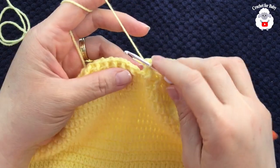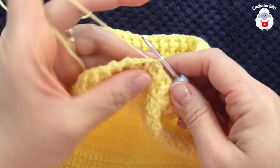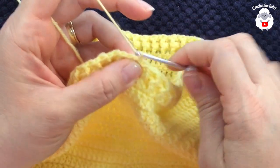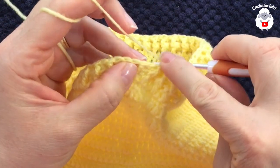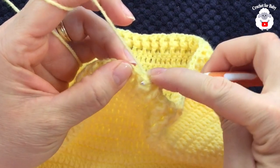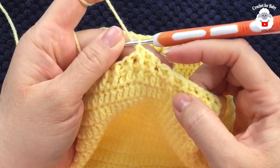I'm here at the end of this first row of front post and back post double crochets. I'm going to insert my hook here to the side where I have the two chains and join with a slip stitch. Now for rows two, three, and four we're going to work the same pattern but with half double crochets. Chain one, and this first stitch work as a front post half double crochet, the next as a back post half double crochet, the next front post half double crochet, the next back post half double crochet. Continue like this for the next three rows.